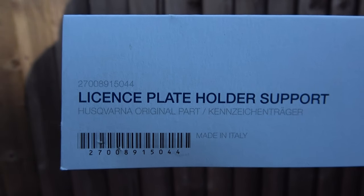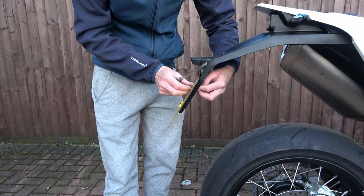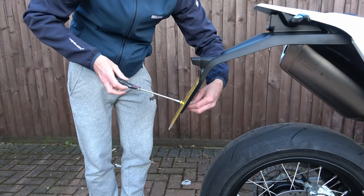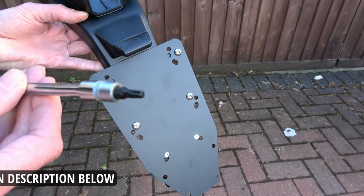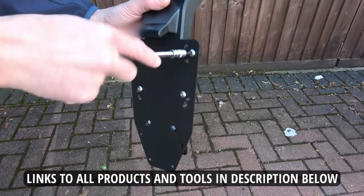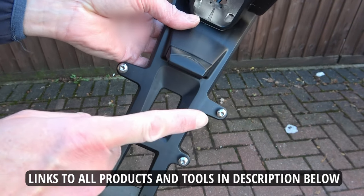The part number for this tail tidy is on the screen now and its official name is a license plate holder support. First of all I remove the original license plate by undoing the plastic screws with a screwdriver and holding the nut on the back. Then using a T25 Torx bit I undo the screws holding the plastic plate to the plate holder. The nuts on the back are fixed into place, so I refit the screws so as not to lose them.